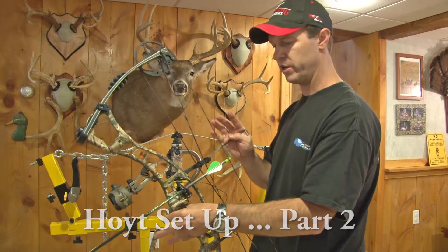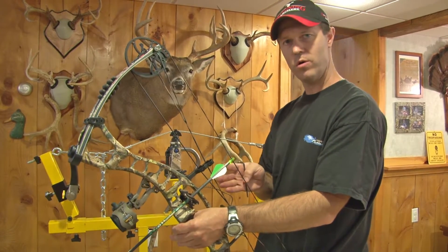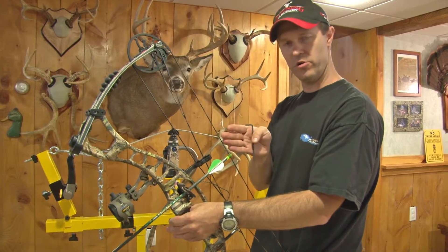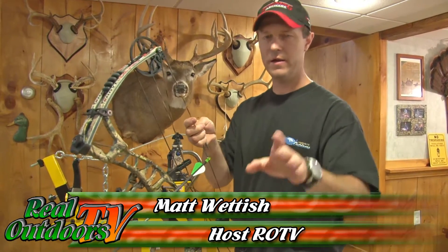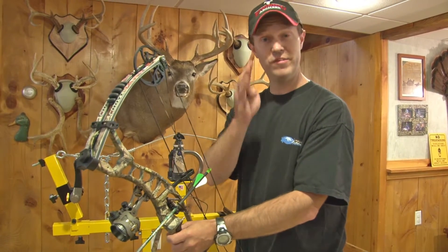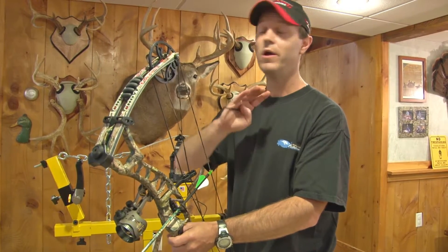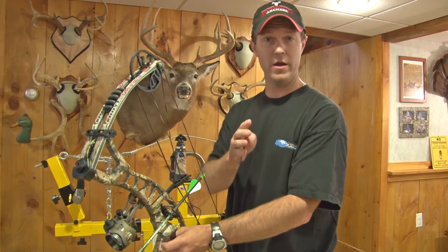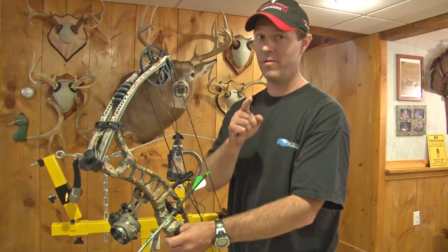Now that we've got everything pretty much ready to go, what I want to do is line up the arrow and your string with your sights and your rest. The Bowtech people are going to freak out because they're going to want all the technical different things. This is for the guy who's just doing it at home and wants to get close. You can fine tune it with paper and all that other kind of stuff later on, but this is going to be a simple way to get it done pretty darn close.